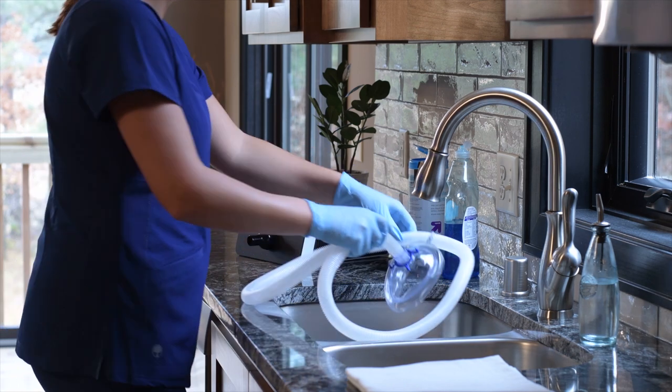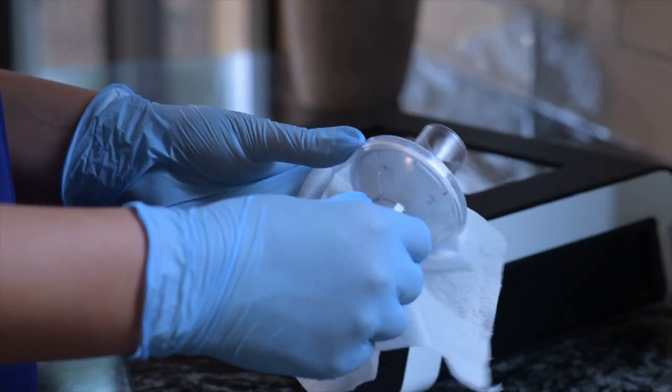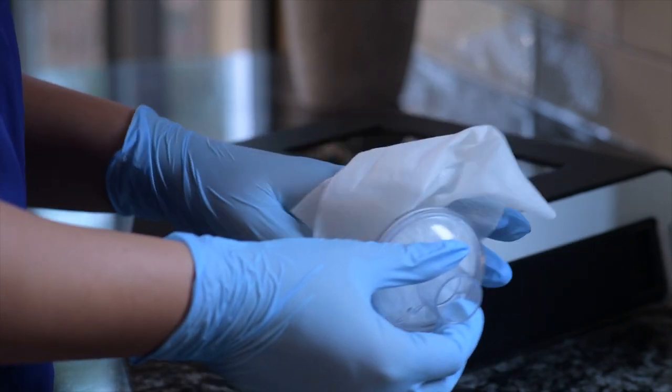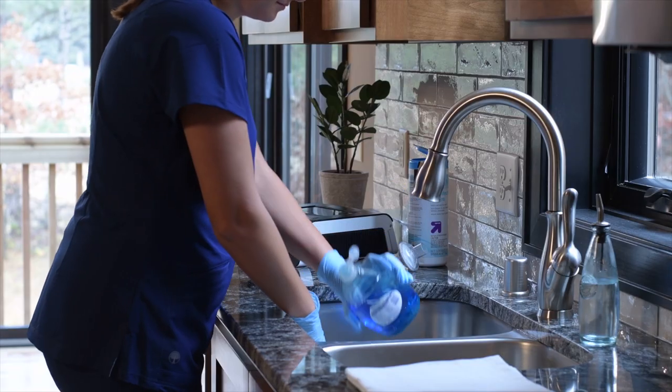Refer to the user manual for compatible cleaning solutions. The viral bacteria filter cannot be washed, but the outer plastic may be wiped with a cleaning towelette. Examine the inside of the filter and replace it if it's visibly wet or soiled.